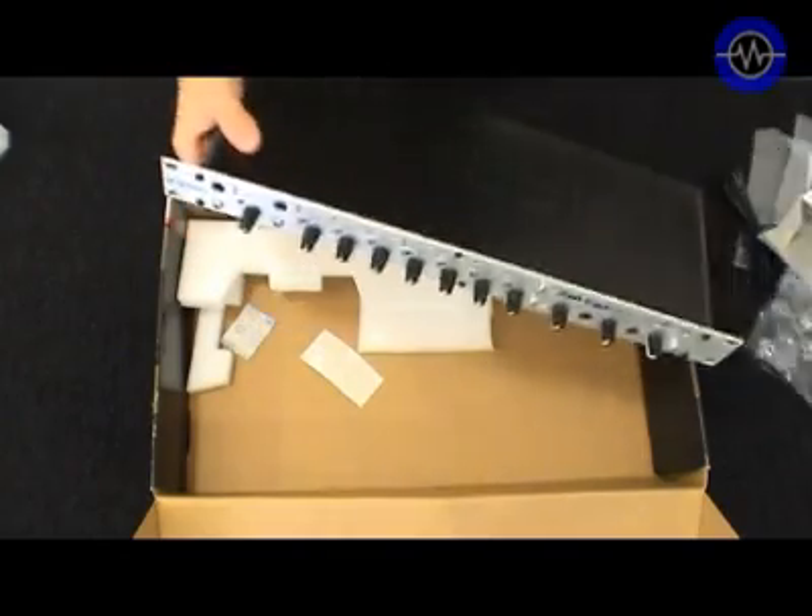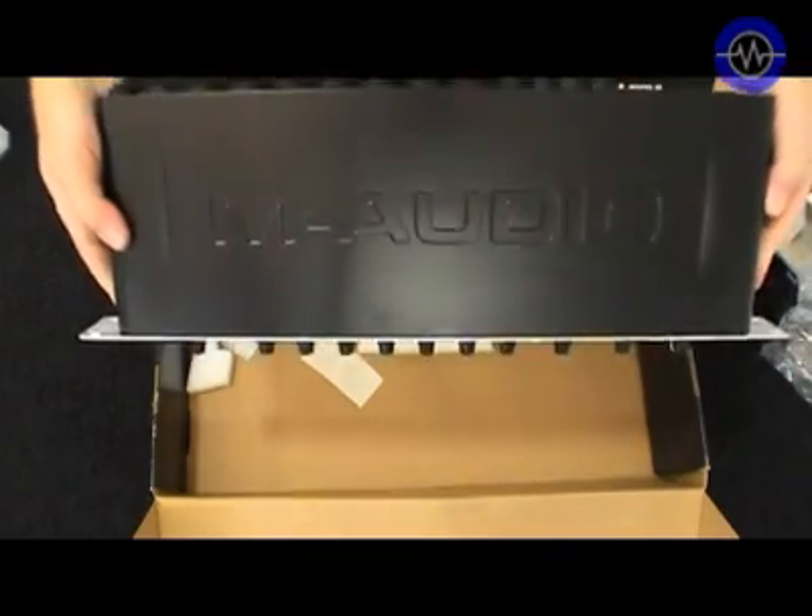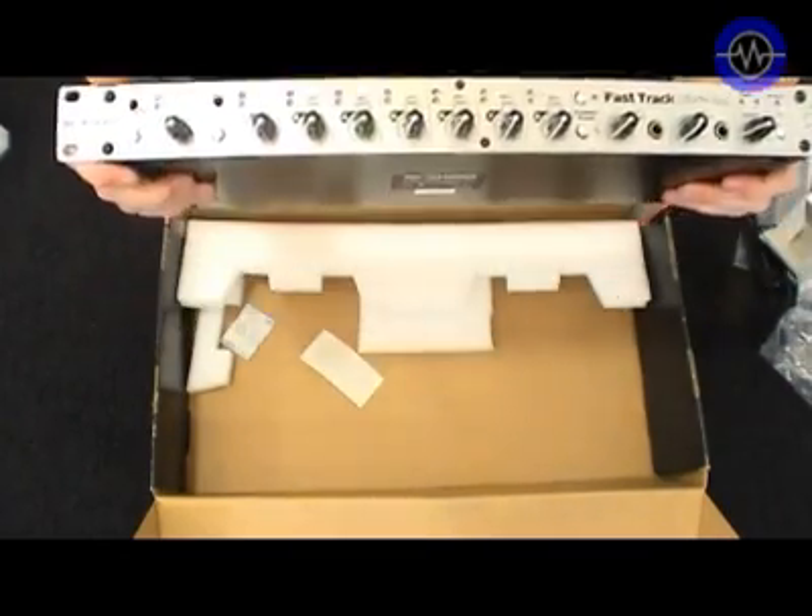The third CD is a version of Ableton Live Lite 6 M-Audio Enhanced. The unit itself is made quite sturdily — it's solid metal, rack-mount, with an aluminium front panel.